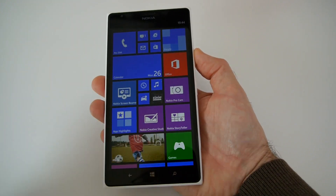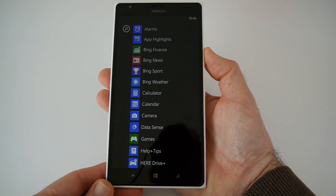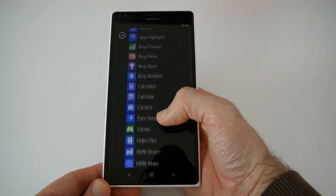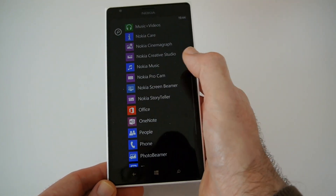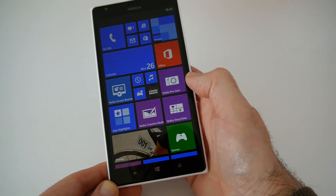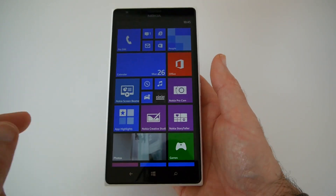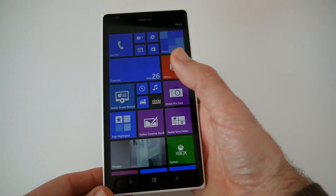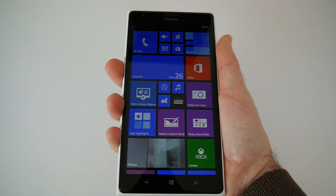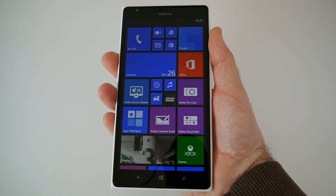I want to show you that swiping left gives you access to everything installed on the 1520 — all the applications, really nicely laid out. However, I'm already finding it quite difficult to reach from one side to another one-handed. It is possible, but it's very hard to reach the top without risking dropping the device, so one-handed usability is something I'll be exploring further during my review.